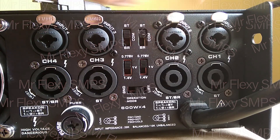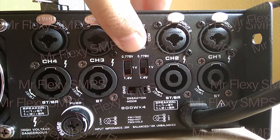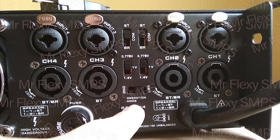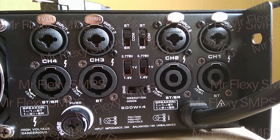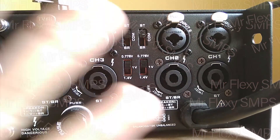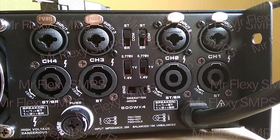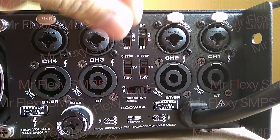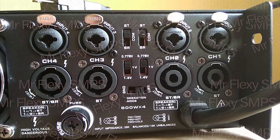And here is our input sensitivity: 0.775 volts, 1 volt, and 1.4 volts. We have here ground and lift connectors so you can change for operational. And this has 600 watts times 4 — it's a 4-channel amplifier.